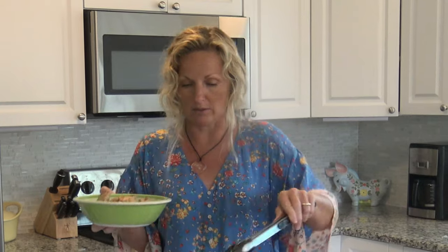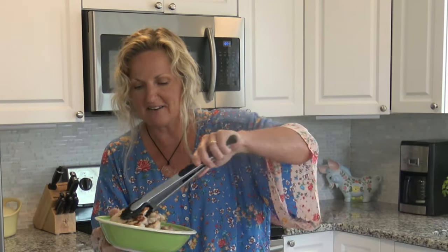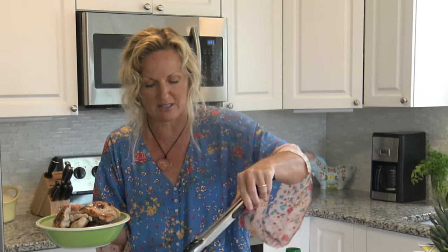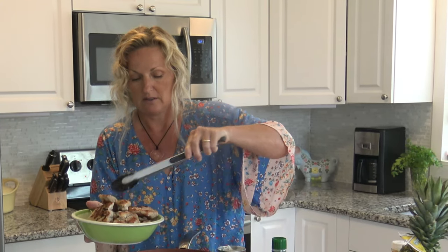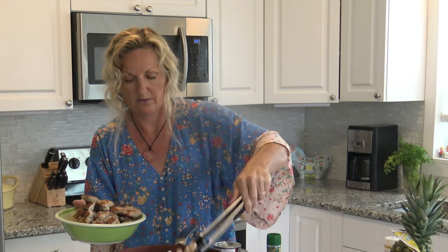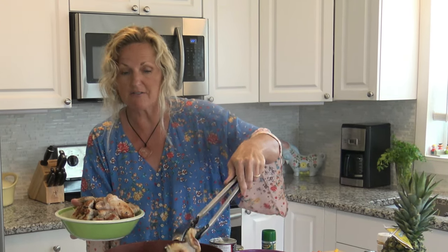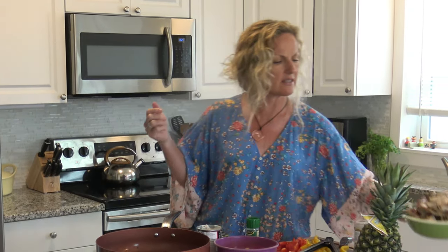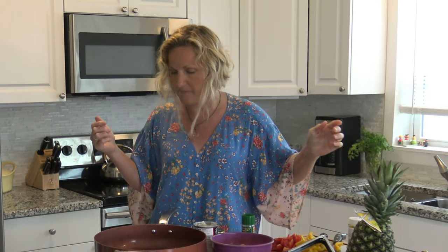Our chicken is done, so we're going to put it in this bowl. Oh, this chicken looks great — nice and brown. I've got tons of good crispy bits in the bottom of this pan that's going to help flavor the rest of the dish, so we want that too. We're just going to set this off to the side. It's okay if some pieces aren't 100% cooked — you at least want like 80% cooked.